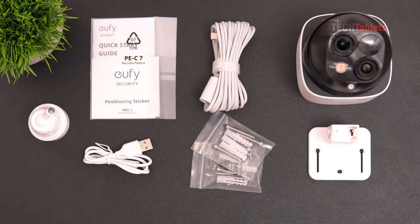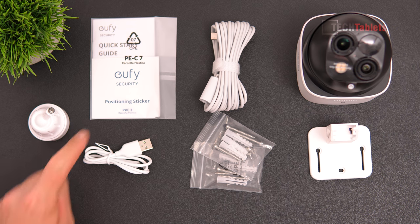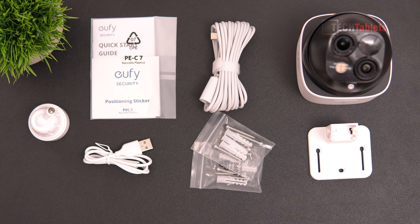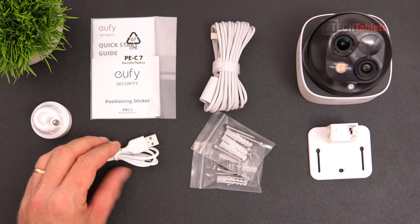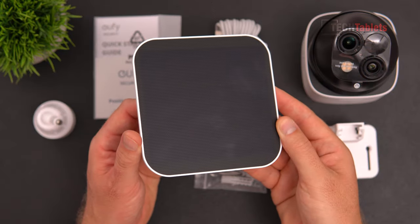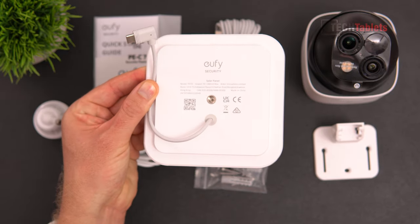Here's what you'll find in the box: the SolarCam S340, the mount for it, two sets of screws, a positioning sticker for mounting, and a quick start guide. For the solar panel, there's a solar panel mount, a Type-C to Type-A cable, and the extension Type-C cable at 10 feet or 3 meters. Finally, the solar panel itself, which is removable, uses a Type-C plug.